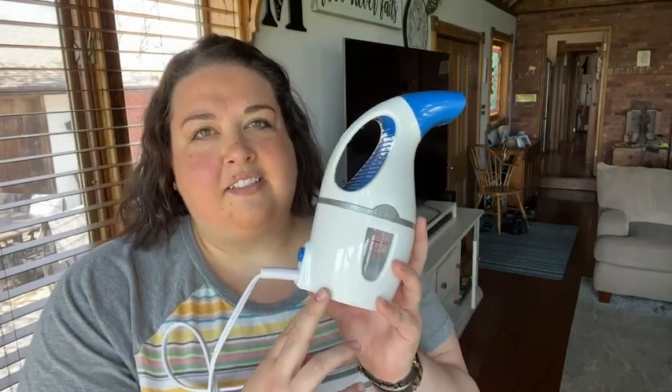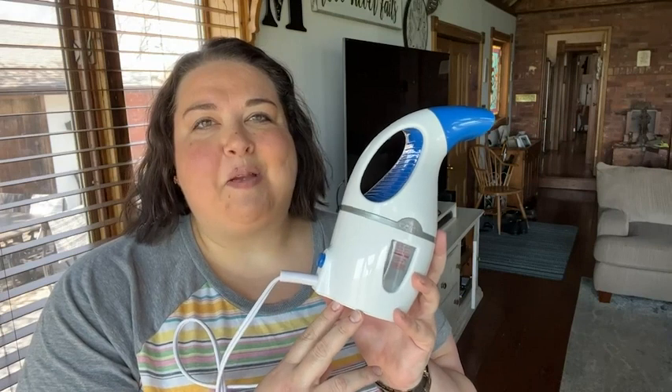So if you're looking for a durable, portable, highly effective steamer, I highly recommend this one from Conair, and that's my point of view.